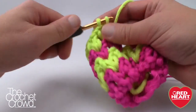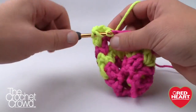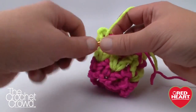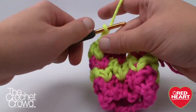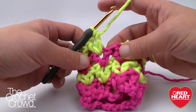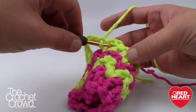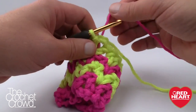Continuing to V all the way around. Once you get your last V in, chain 6 — that's making room for the thumb. Now come into the gapping space again, slip stitch to form the round, drop the yellow, and bring the pink back up. We're ready for round 5.